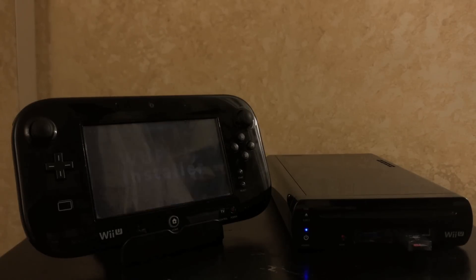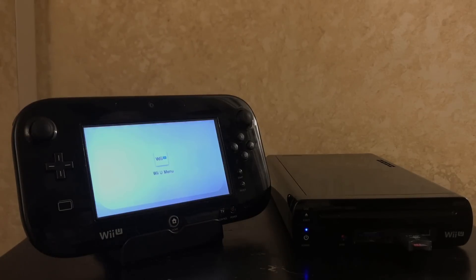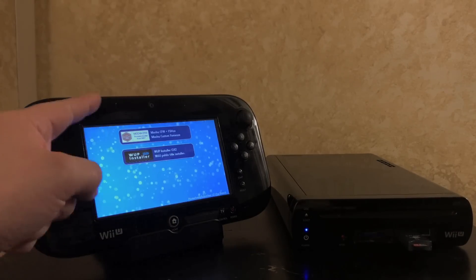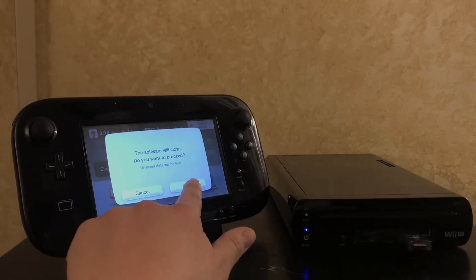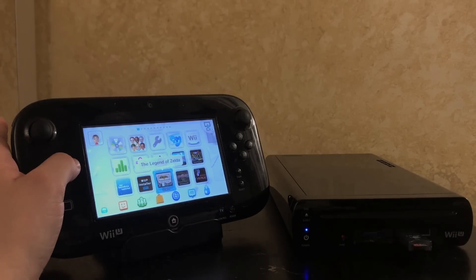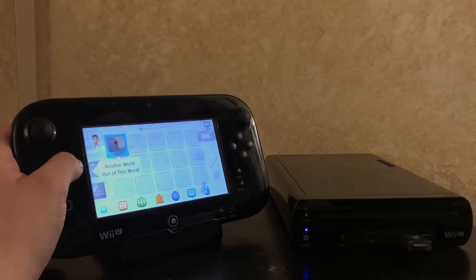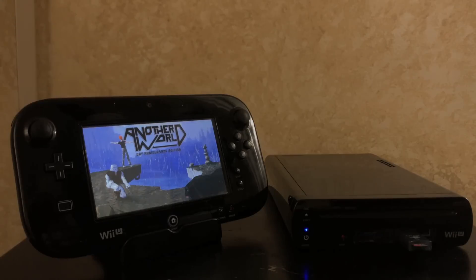Now that we're done installing everything, you're going to have the homebrew launcher as its own tile and the WUP installer as well — keep those accessible. This is much better because instead of taking the chance on the browser hack failing, you can go directly to WUP installer from your Mocha environment. Clicking the homebrew launcher button should launch you straight back into it. These are better entry points as long as you're inside the Mocha custom firmware environment. We've got Legend of Zelda for Nintendo, Castlevania for Super Nintendo, Axiom Verge as an eShop title, and Another World, also an eShop title.